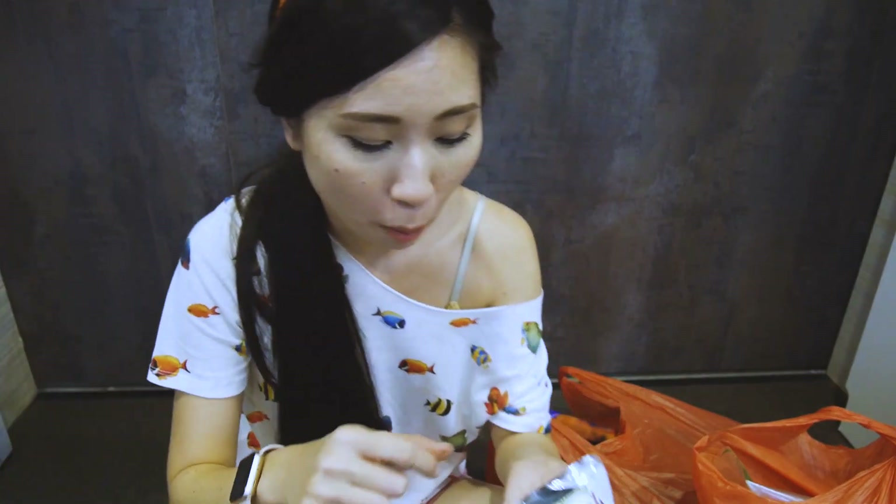By the way, if you want to get $10 off, click on the link down below. These chips are so good! A few more bites and then I'll get back to the tank — it's been a long day.